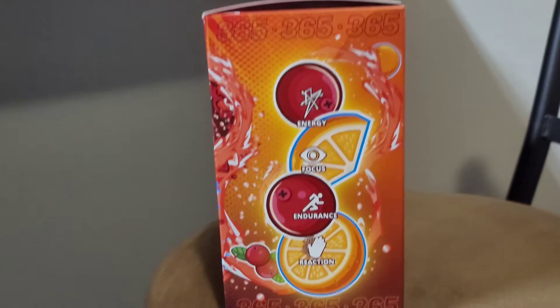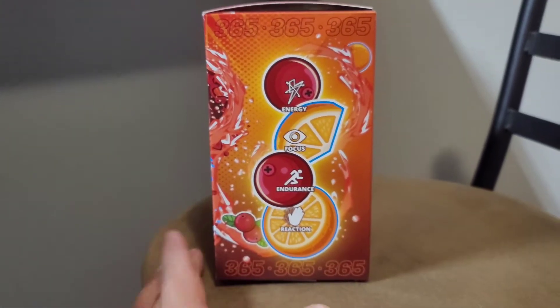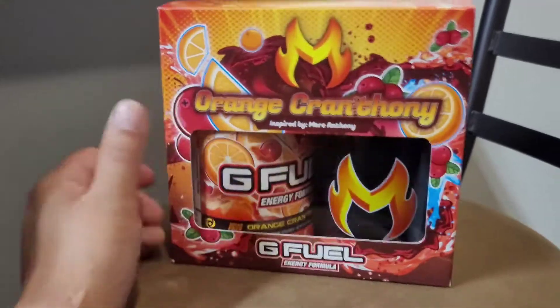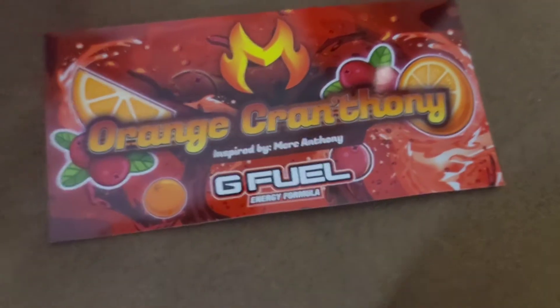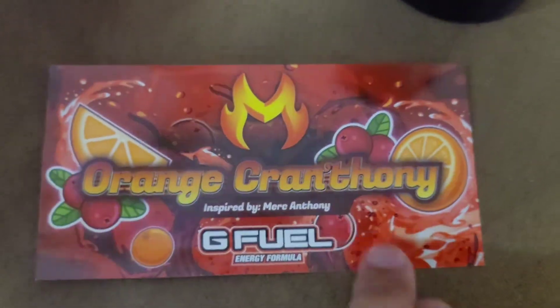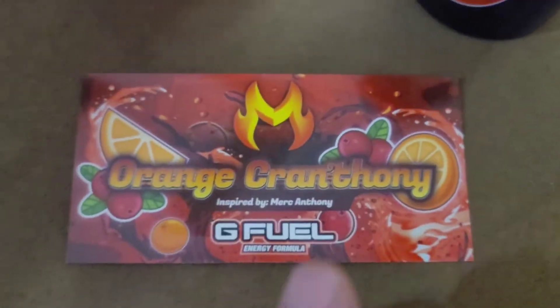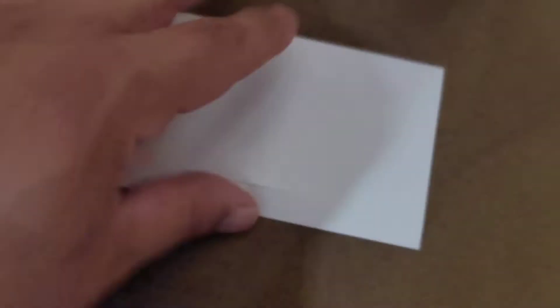That's one, two, three years — nah, just kidding, he did it for one year. 365th day drinking G-Fuel and he's got his own flavor. Here's the box. Let's open up and check out the product. It's the original Merc Anthony Orange Cranthony sticker. They even got a sticker for his collector's box.